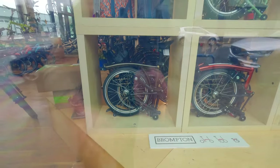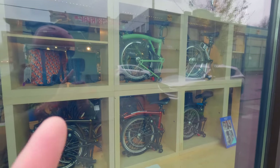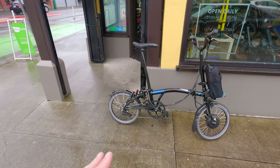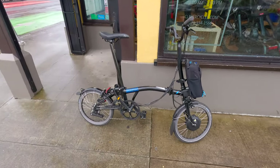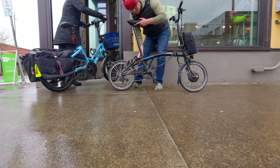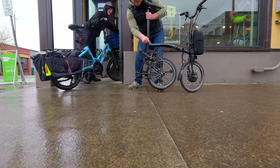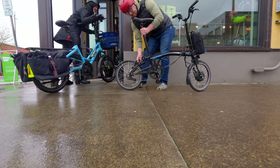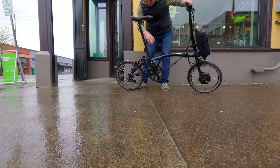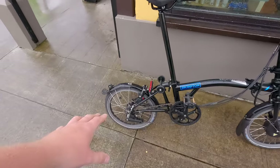Here's something really cool — we showed these Bromptons and their cool colors, and how small they get. But what you might not believe is how big they get. These fold up in a really interesting way — this wheel actually flips underneath during the folding process and doesn't even lose the chain, which is really cool. This part folds down and it all creates a really neat package.